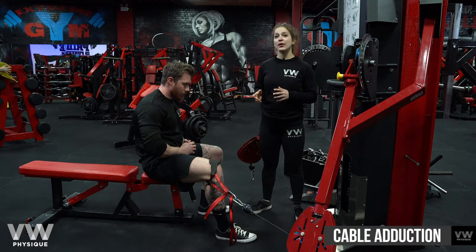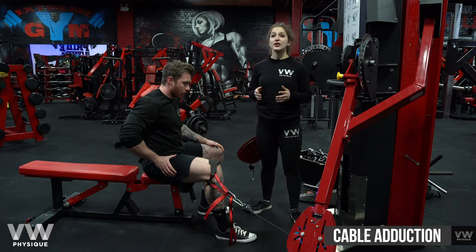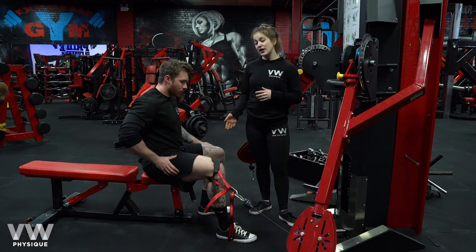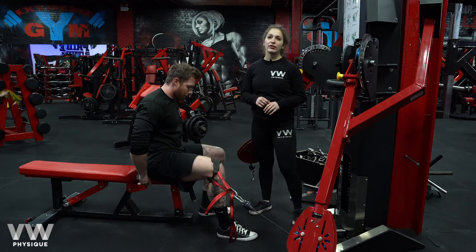This is a cable adduction. It's a really good move to do if your gym doesn't actually have an adduction machine. All we've done here is used a cuff and a daisy chain to set this up. You can do that either with one leg or with both legs at the same time, but in this case we're just going to go single leg for the demonstration.